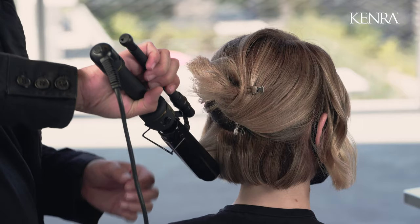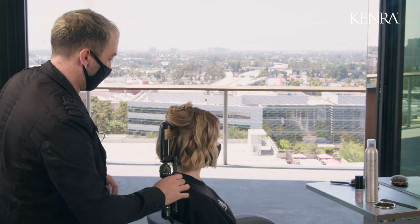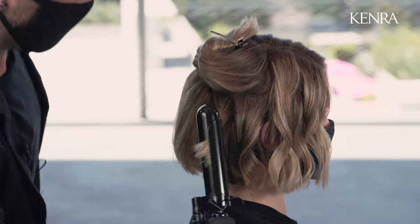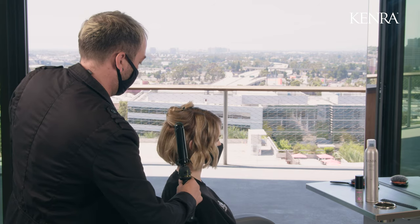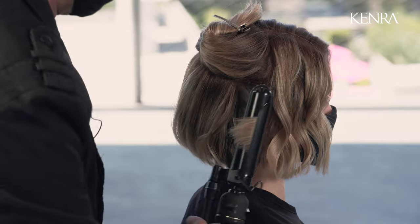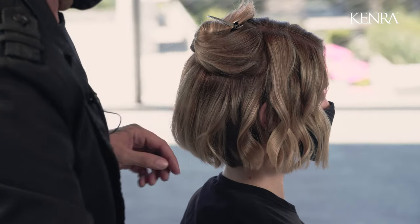If you create too much movement it'll create too much volume in the back. This technique does take a little bit of practice, so just remember to start your curl with about one rotation, then start twisting out, working down the hair strand, twisting the iron and your wrist all at the same time, working all the way down the hair shaft to the end.